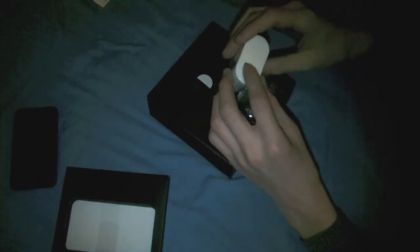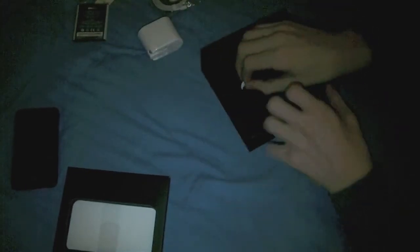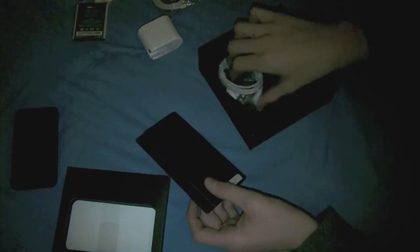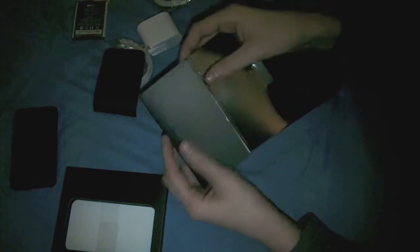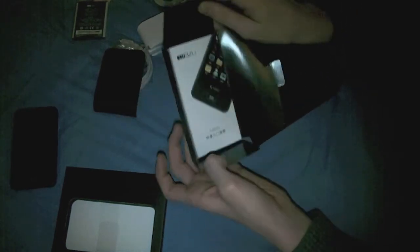The charger has two prongs which is no use to me, but I've got an adapter for it somewhere. We've also got standard headphones, the battery, a USB cable, a cleaning cloth, and something inside here — yep, there we go — the instruction book.